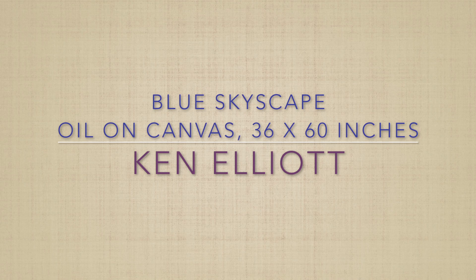I'd like to talk about my three by five foot canvas blue skyscape. It's a fairly monochromatic piece. The idea was to keep these sunset effects down — we have plenty of red and green and orange sunsets, and I've done my share.